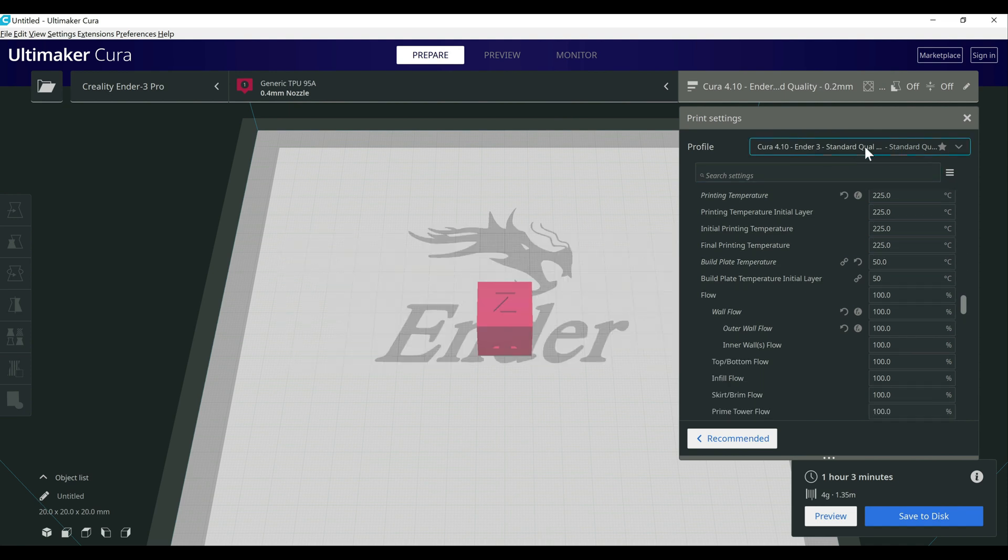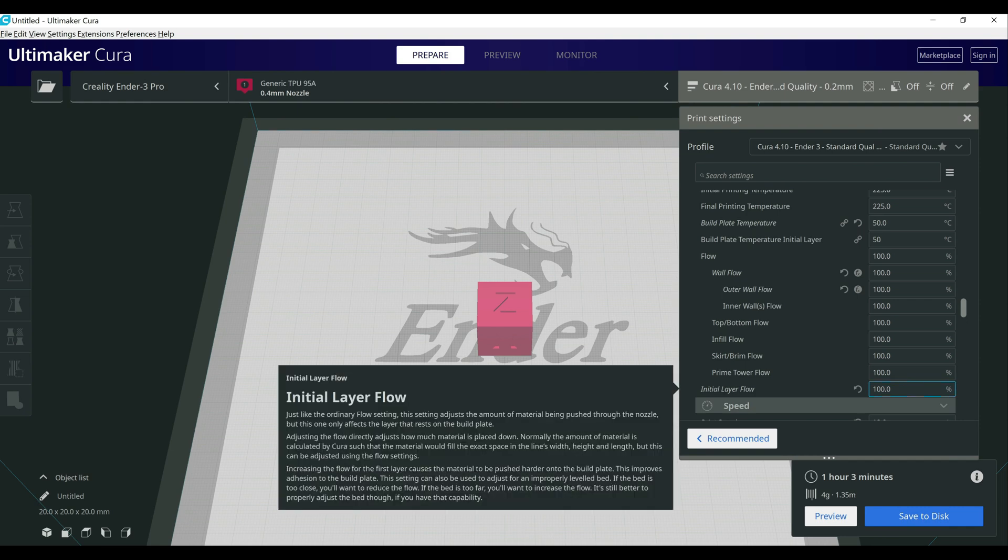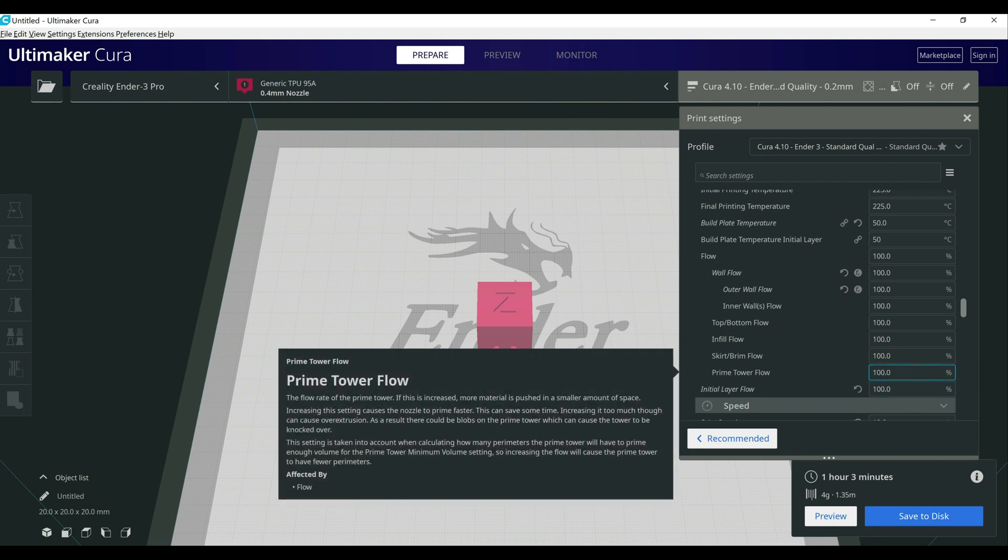Next is the flow rate. If you're using one of my profiles, by default I change the flow rate for the walls to 95% and the initial layer to 95%. I was having issues with this because any resistance at all can cause the print to fail, so I switched those back to 100%. Honestly if TPU is something you're going to print with for a while, I would recommend calibrating the actual flow rates and your E-steps. Those values are going to be different than PLA, just like the Z offset was different.